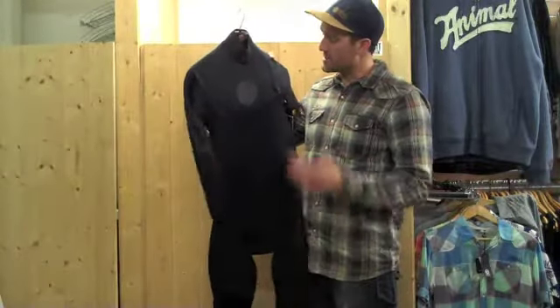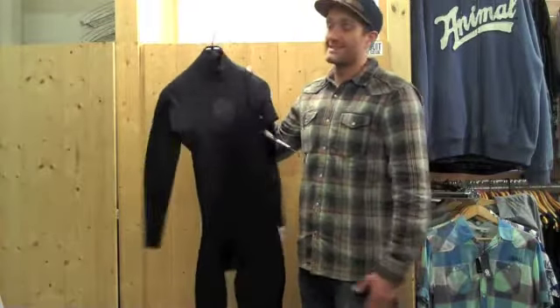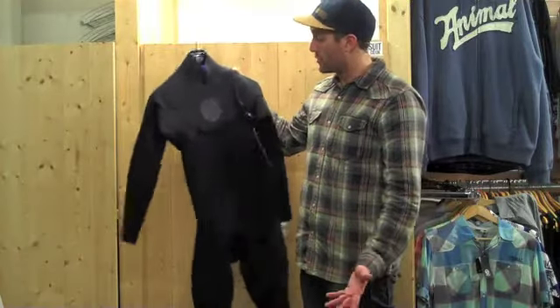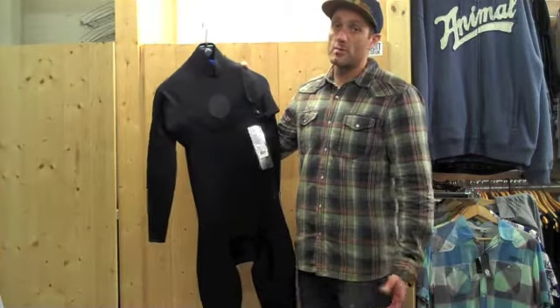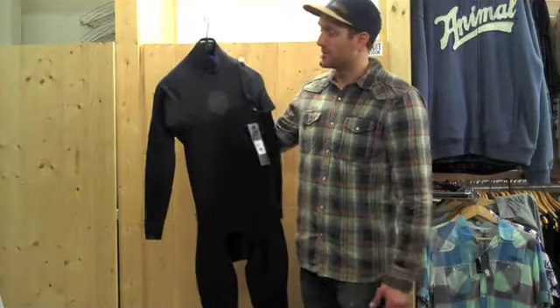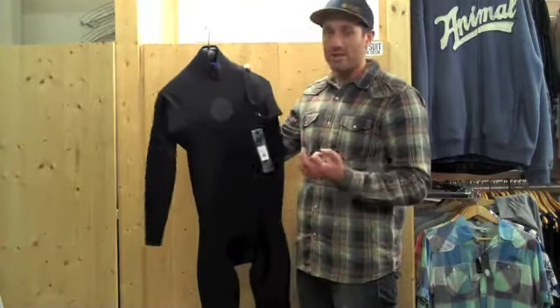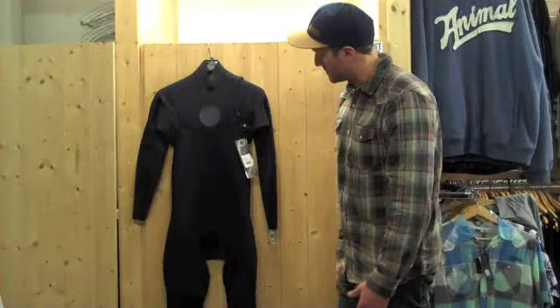When I pick up this 3-2, especially because it's got no zip mechanism — it's just neoprene basically and stitching — it is insanely light. It is like basically nothing. So it's a bit above the traditional E-Bomb which is using the E-3 and the E-3 Plus at the moment. This suit, because there's no zip and because it's pure E-4 which is quite considerably lighter than the traditional E-3, just feels insanely light. It's going to be great as a summer suit.